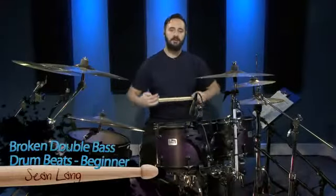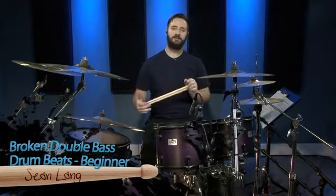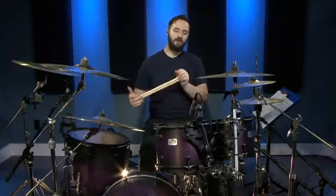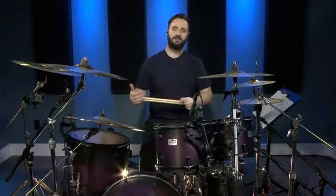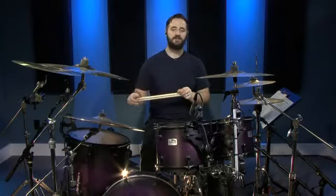Hi, I'm Sean Ling. Today we're going to be looking at beginner broken double bass drum patterns. These are patterns that you're going to find useful if you're trying to jam some metal with some friends, or if you're trying to learn a metal song on drums. It's a good place to start — you're going to find these beats in those songs.